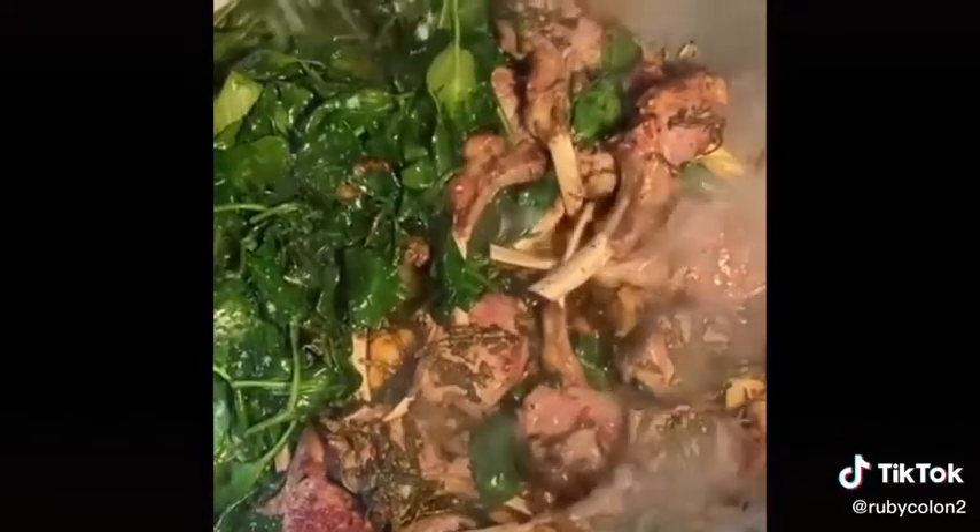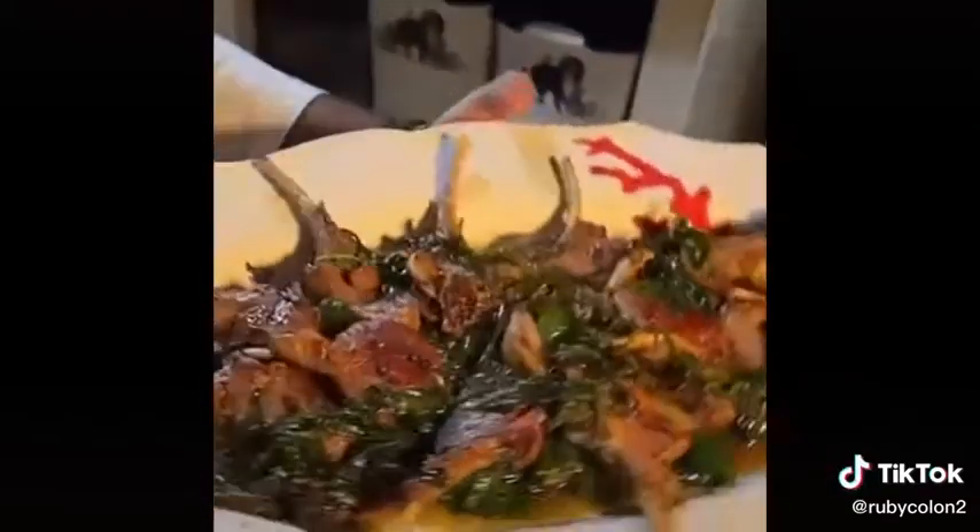On one side, a bit of seasoning on the spinach, that's it. And there you have it — my lamb cutlets with spinach, garlic, olive oil, ready for the table.